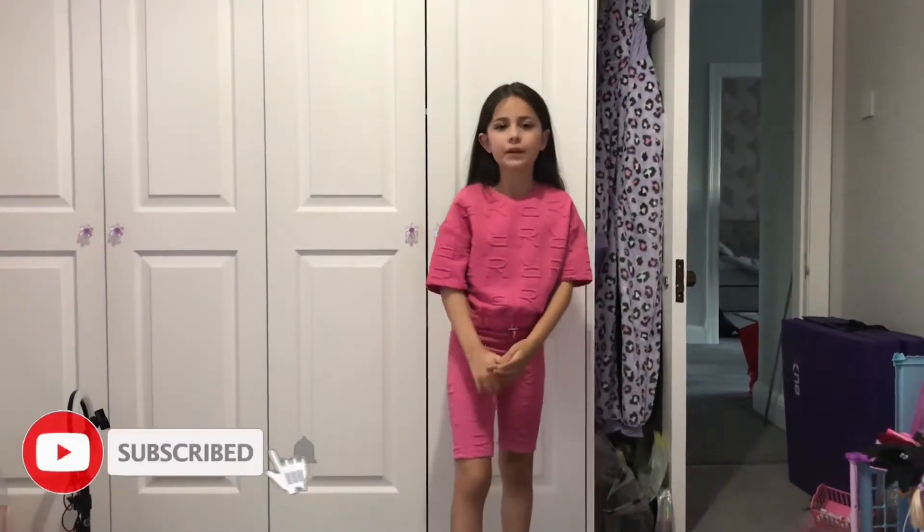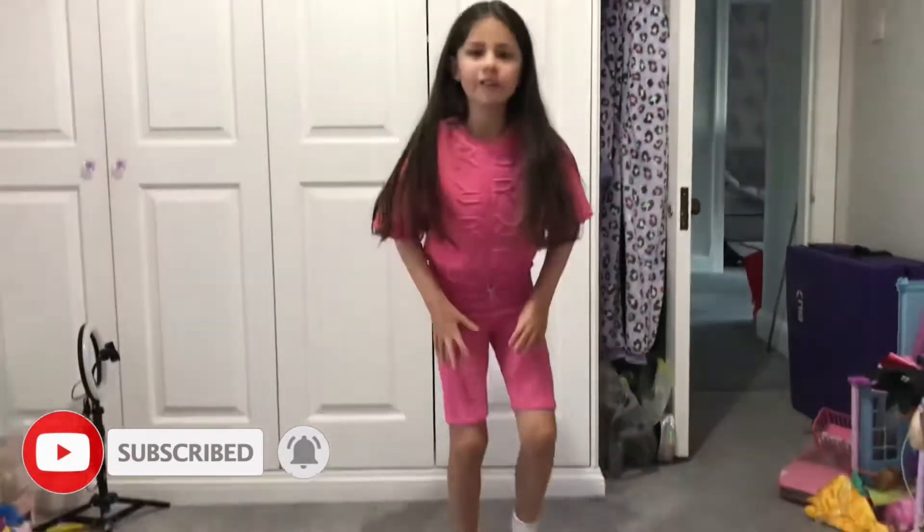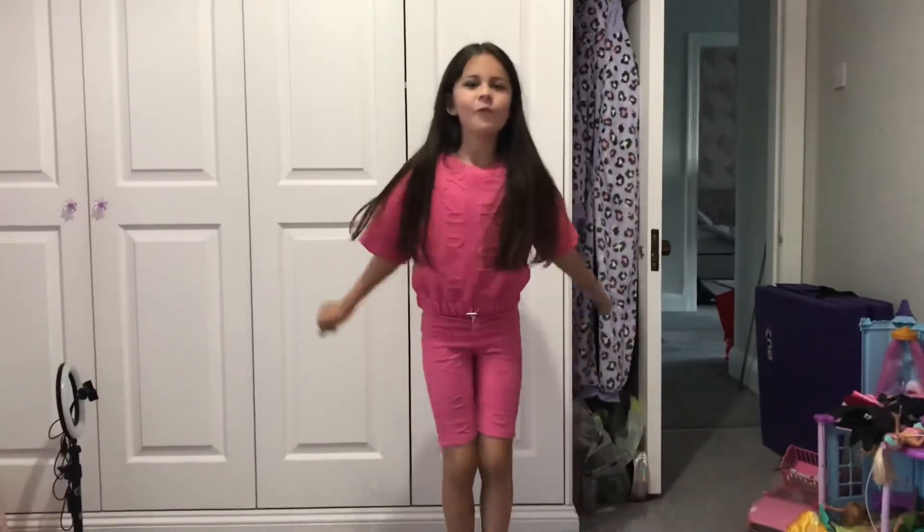Hi guys, welcome back to my YouTube channel. Today I'm going to be doing splits on my blocks. I can't really go flat down in these because these aren't flexible, so I'm going to change.